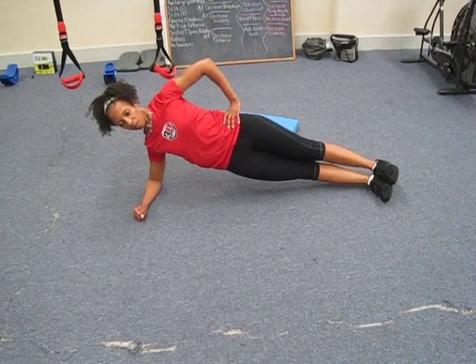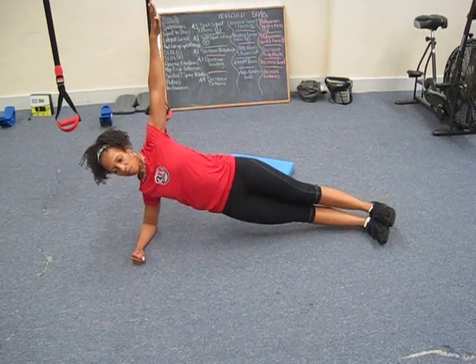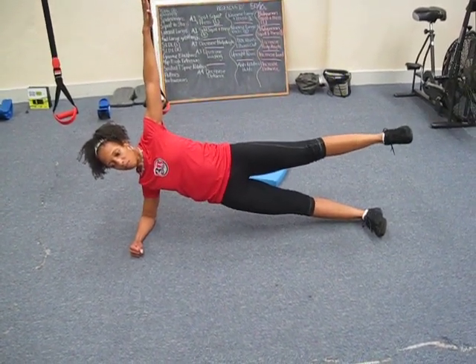Really push those hips up. Some people like to elevate the arm in the air. The next version up is to raise that top leg, and that makes the exercise a little bit harder.